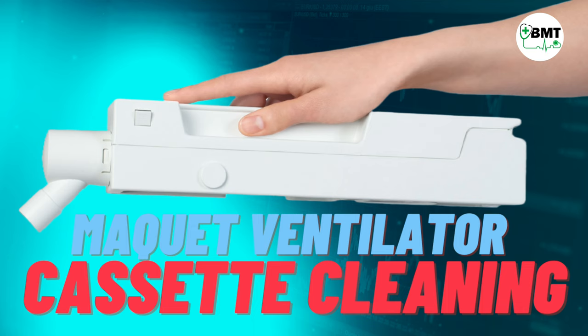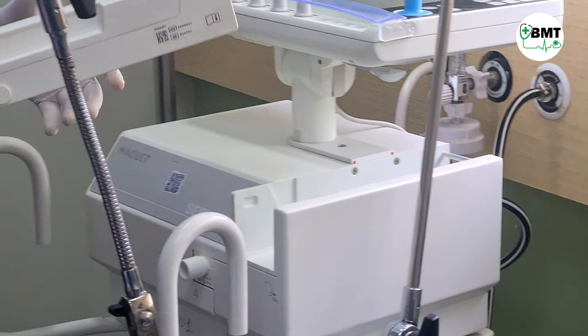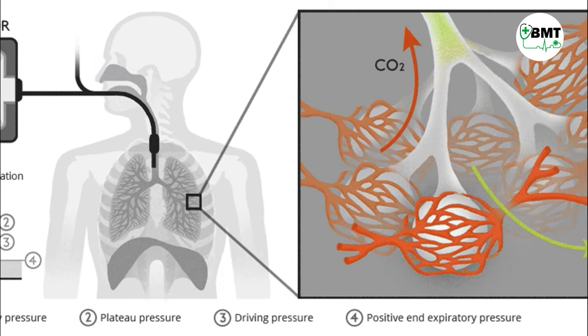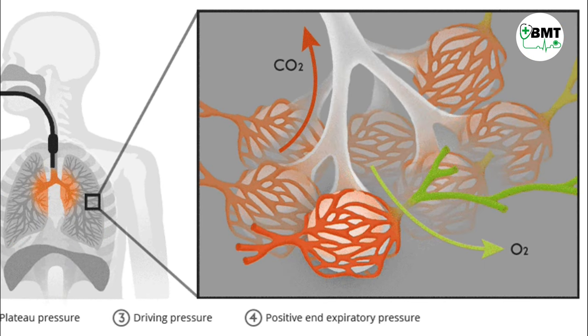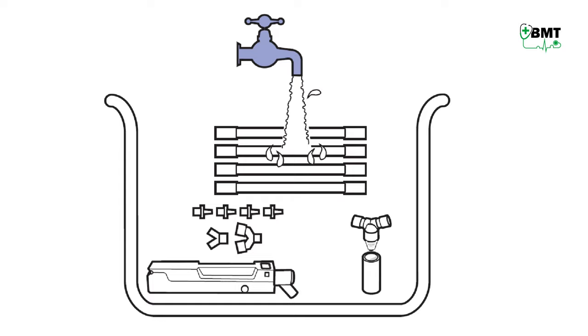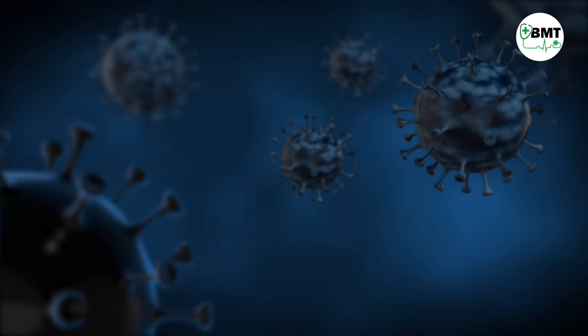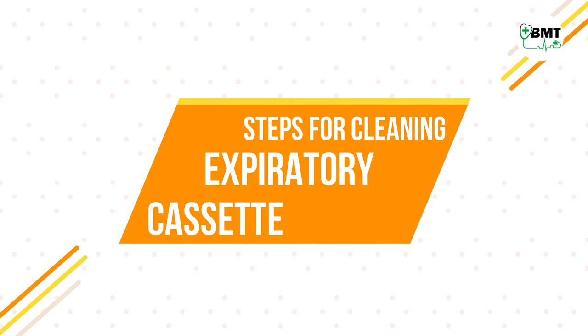MacVet Ventilator Cassette Cleaning Steps. The expiratory cassette is a component of ventilators which measures pressure, flow rate, and other important values of gas passing into the lungs of a patient. It is important to rinse the expiratory cassette thoroughly after it has been in contact with a patient with infectious diseases, e.g. TB. Steps for cleaning the expiratory cassette are as follows.